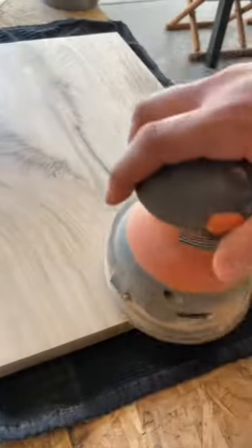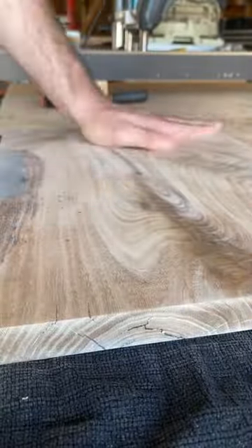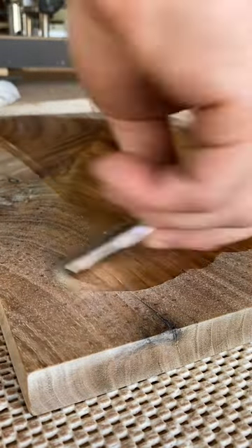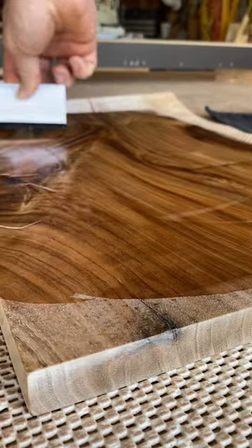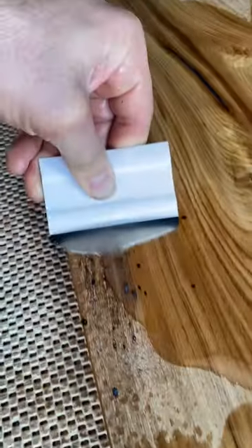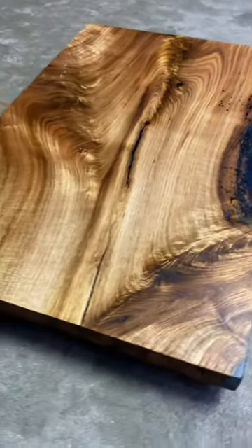Some of you may remember a couple months ago I posted a video where I made this really big charcuterie board that had some natural voids in it that I filled in with navy blue epoxy — I'll post a picture right here — and that video actually got quite a bit of views. Nice! And that was one of the many boards that my client ordered, and this was a leftover cutoff from that board. So I figured I'm gonna use that same navy blue epoxy and fill in this natural void and make this little cutting board or serving tray to go with her order.